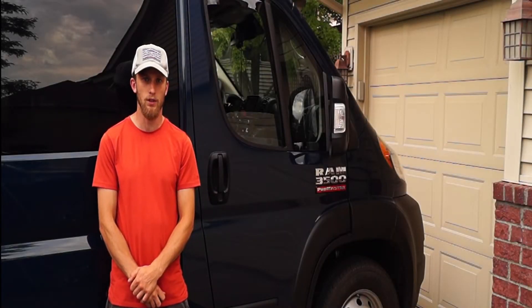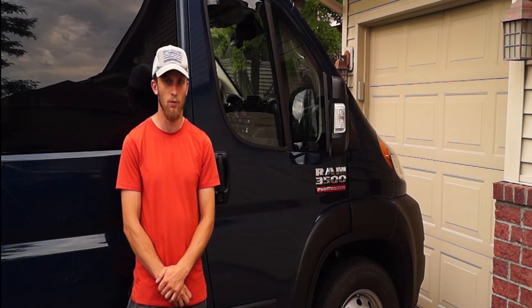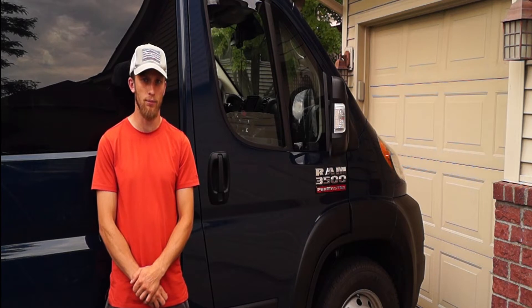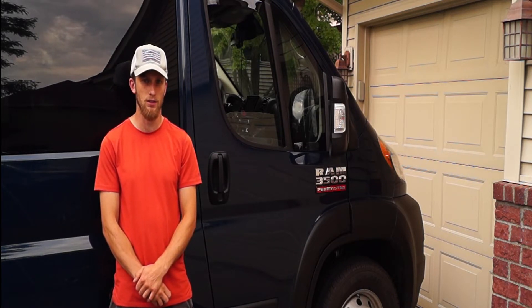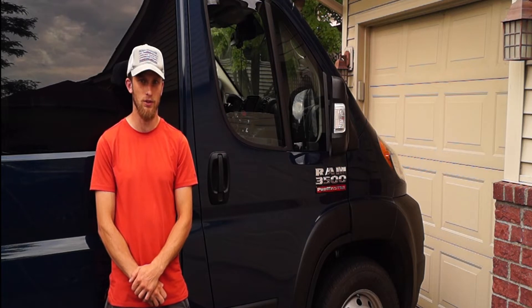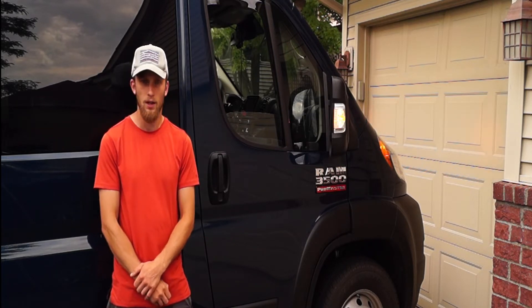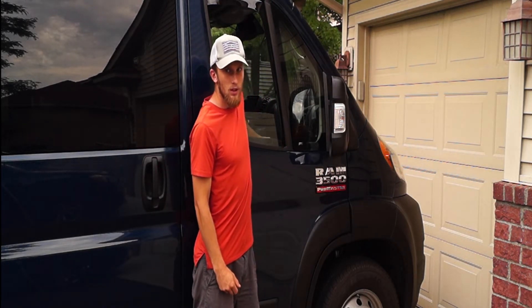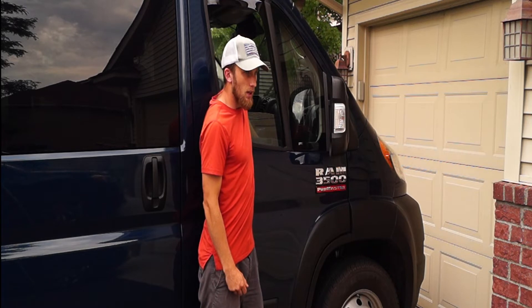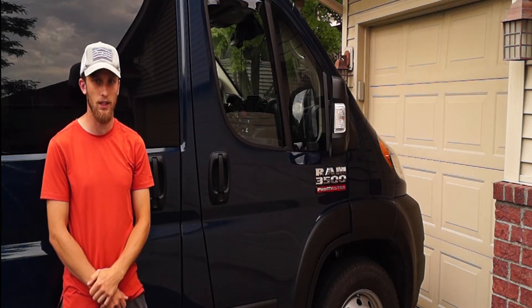I'm here outside my 2022 Ram Promaster to give you guys a quick demonstration and some information about why the 2022 Ram Promaster is an even better fit for the Thunderbolt locks. To start off the demonstration, I'm going to lock the van and then reach through this open window to show you how the Thunderbolt locks prevent your vehicle from being accessed.